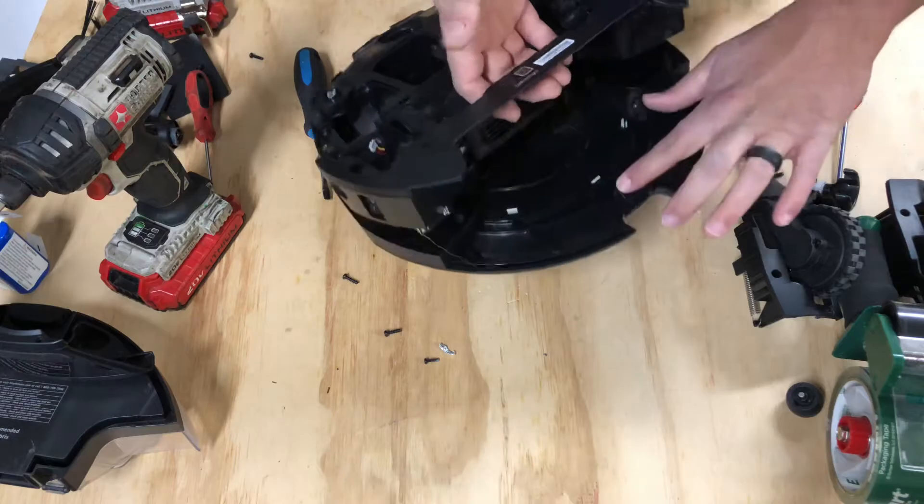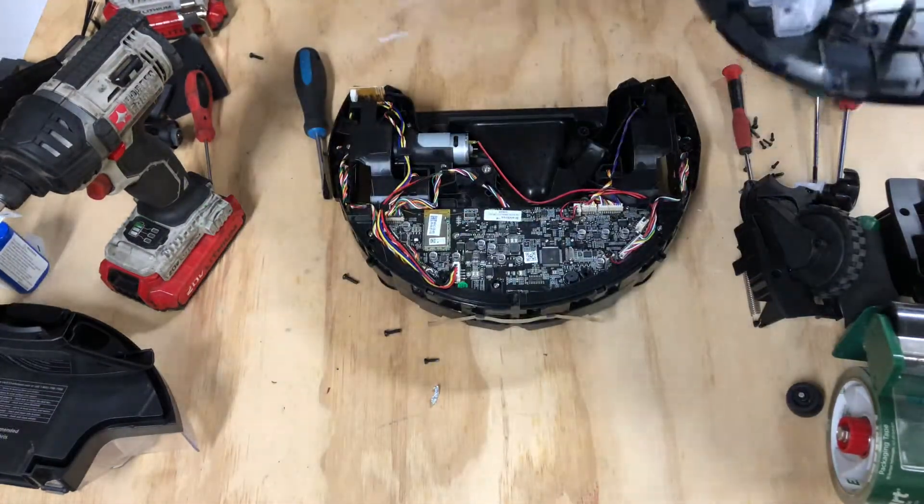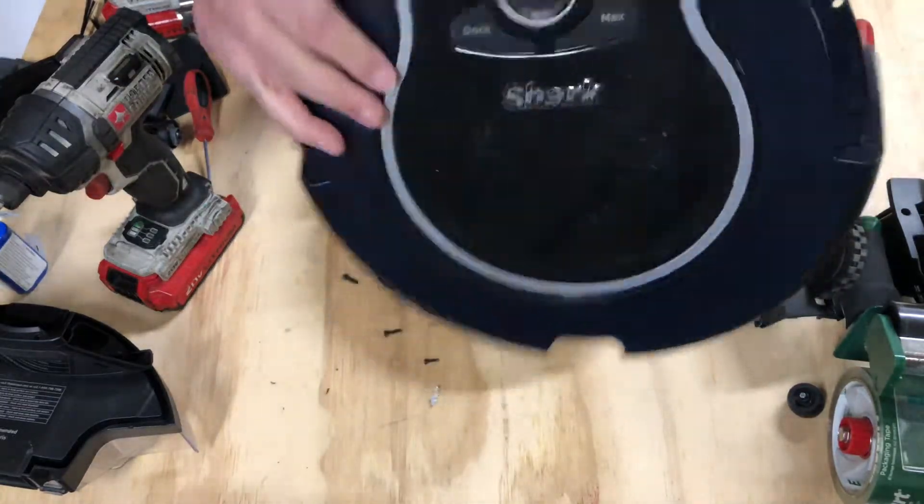Grab right here and just pop it down, flip it over. All those screws are going to fly everywhere so just be careful.